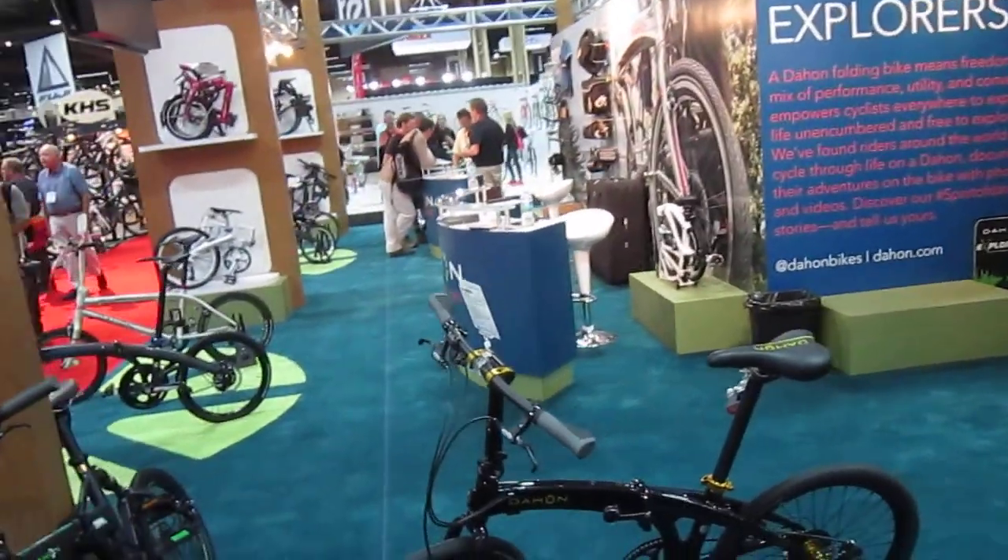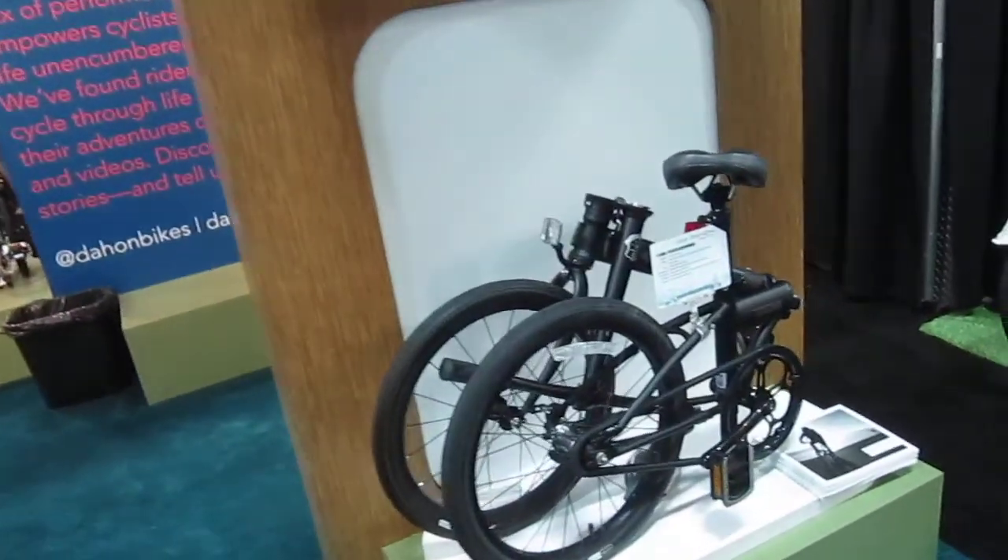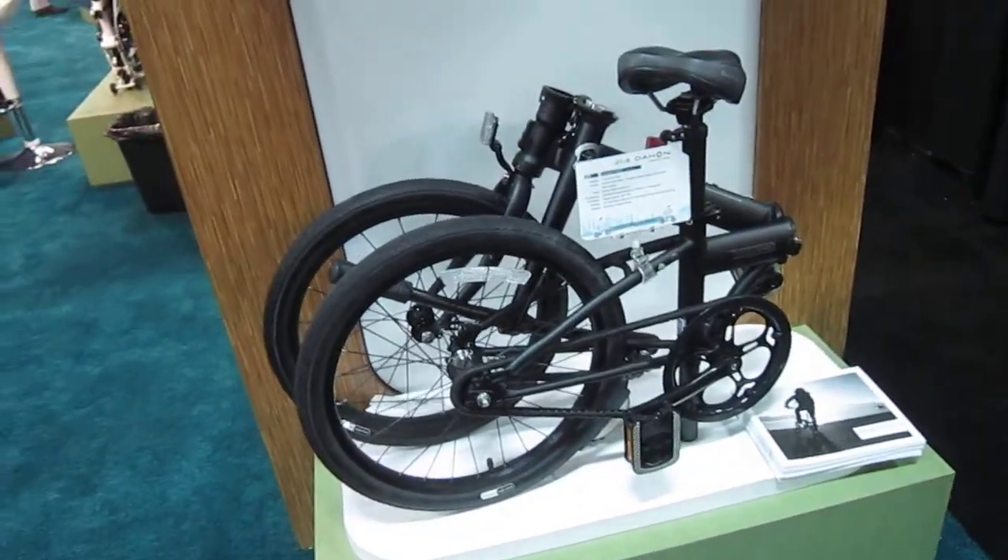Now I'm over in the Dahon booth, and they've got a lot of great new stuff going on. I just got the full rundown — they got more stuff here than I can even remember.